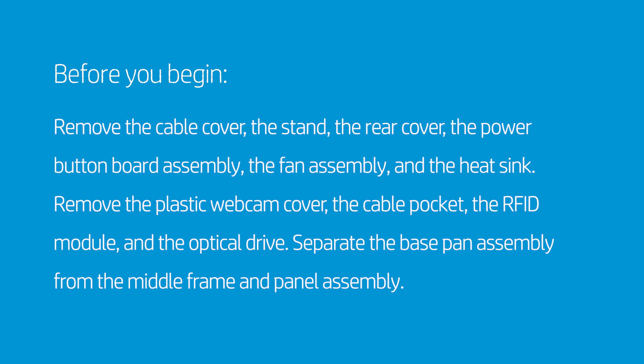Remove the plastic webcam cover, the cable pocket, the RFID module, and the optical drive. Separate the base pan assembly from the middle frame and panel assembly.